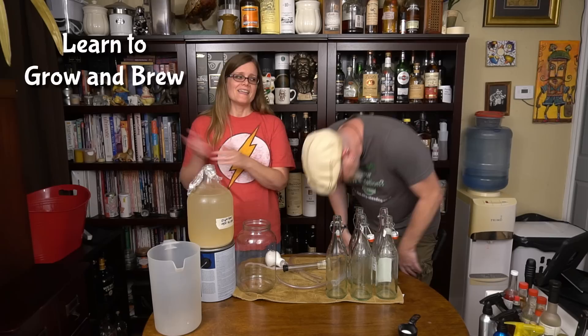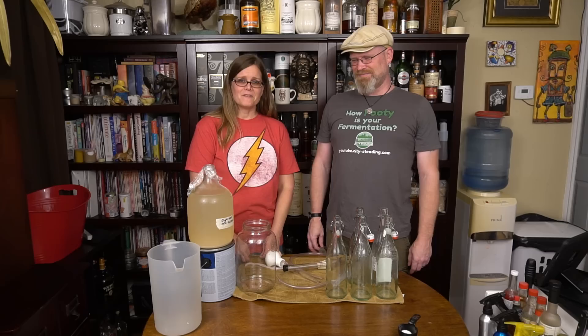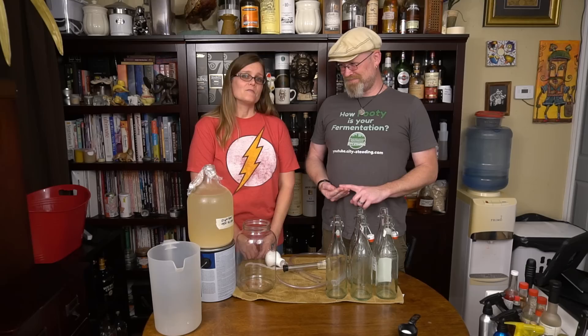To learn to grow and brew and to take control of your food, hit subscribe now and continue the conversation by joining us on Facebook and our Facebook group, liking our Facebook page, visiting our website, and if you really want to help us out, become a patron on Patreon. You forgot Instagram? And Instagram.